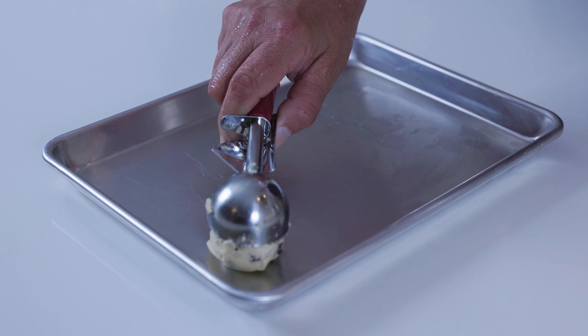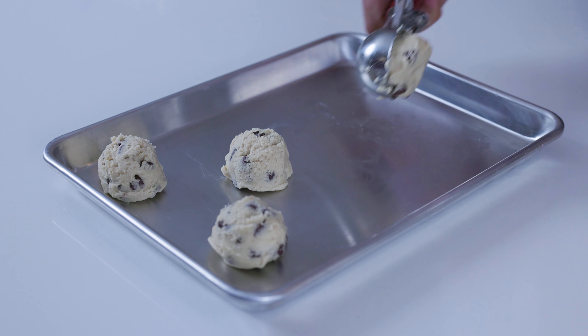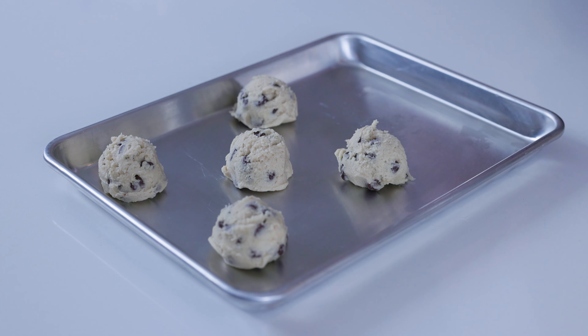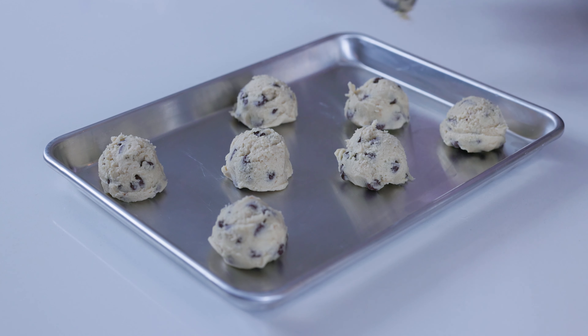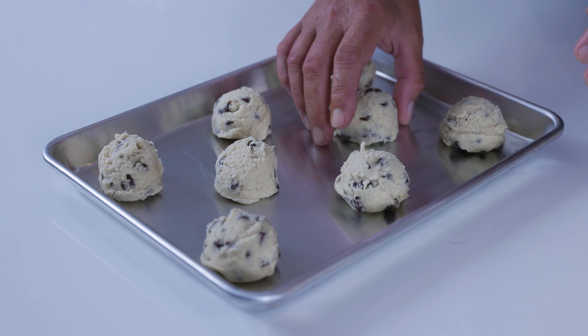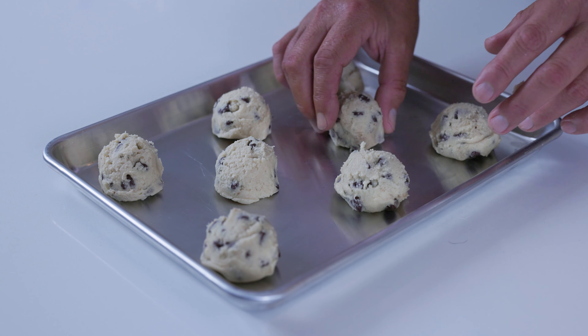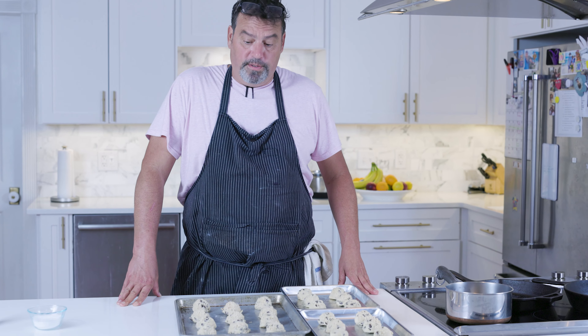I have a nice ice cream scoop to use so you get nice uniform cookies. Do them nice and level so they're all the same. Make sure they're evenly distributed so that when they bake, they don't melt into each other. We've got our cookies all scooped now — it yields about two dozen cookies — and it's time to get them in our preheated oven at 375 degrees.